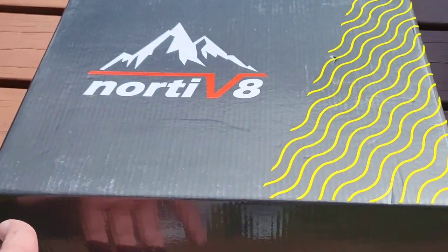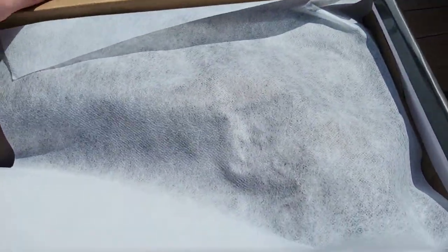Guys, Mr. Alan C here checking out some Nordivate hiking boots. These look cool. Let's pull them out of the box — a good day for it. Let's see what it looks like in the box here.